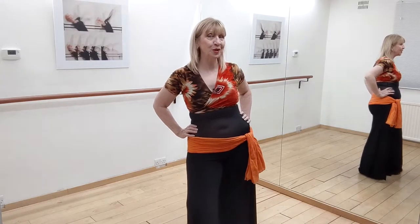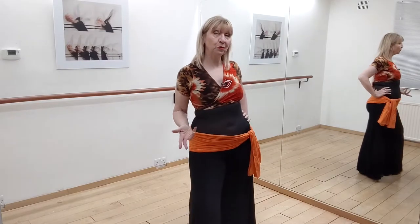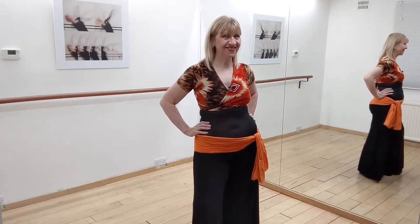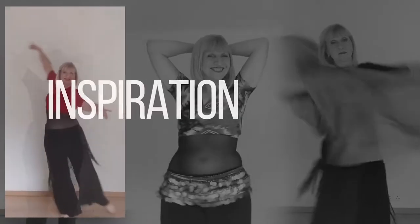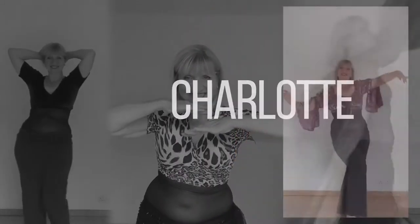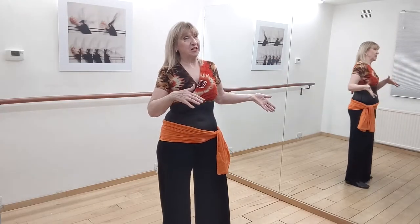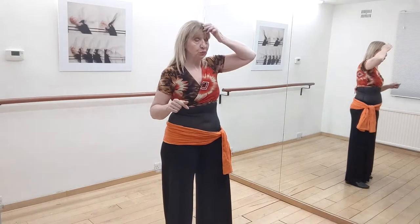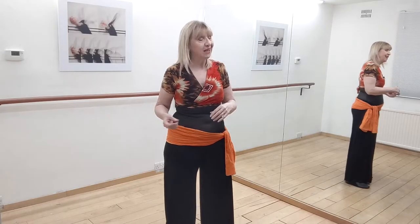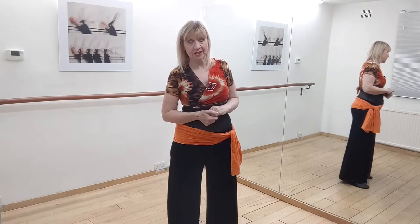Last week I gave you a graceful combination with a variety of arabesques and I said that I'd give you another one this week, and then we'd put the two together — and that's what we're going to do. So let's get going. Now if you didn't see last week's combination, it doesn't matter at all — I'll put a link to it down there anyway, but this combination I'm going to teach you today is a great standalone one. It works absolutely beautifully on its own.